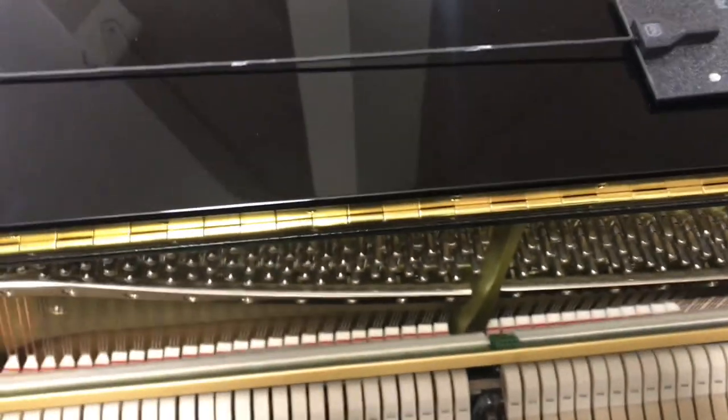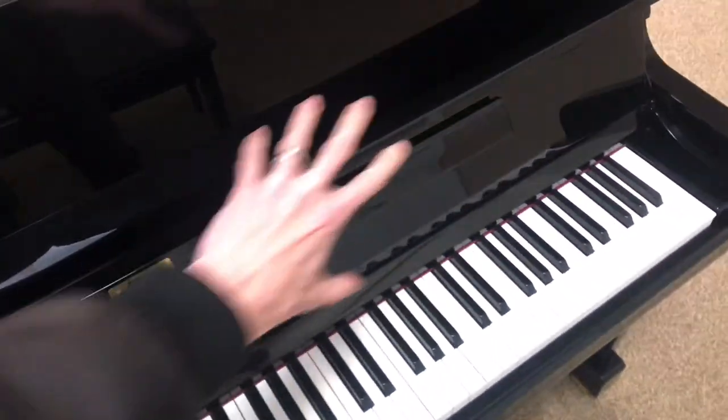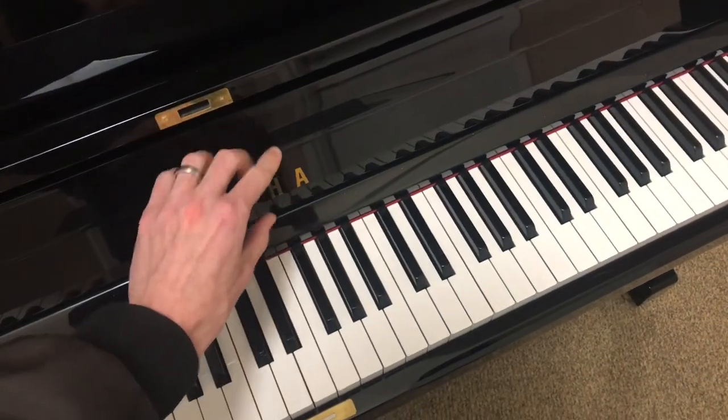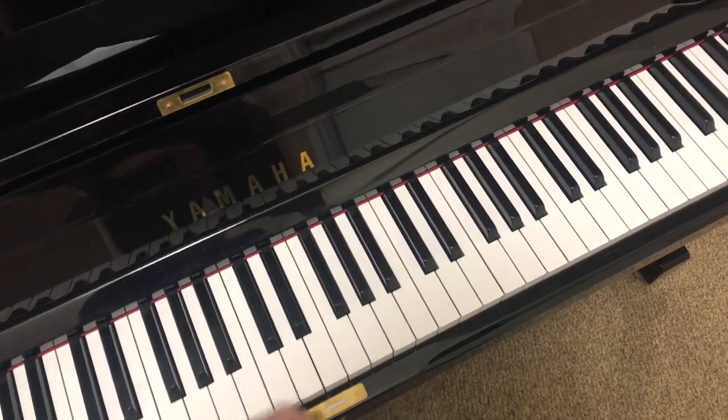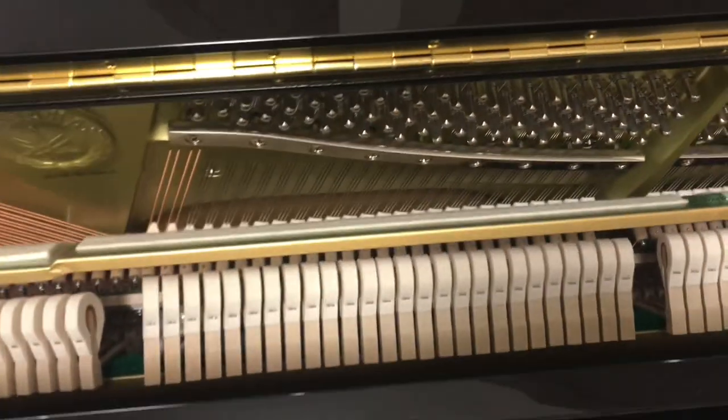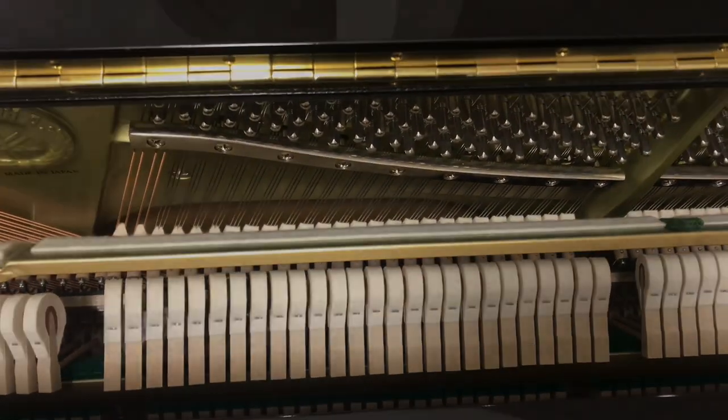That's basically everything inside the back of the piano. Of course, if you were to take all of this off, you'd be able to see the action — that's what happens under here when you press a key. It's all of the mechanisms that cause the hammers to move and all that. Anyway, that's a basic general introduction to what's inside of a piano — hope you enjoyed!